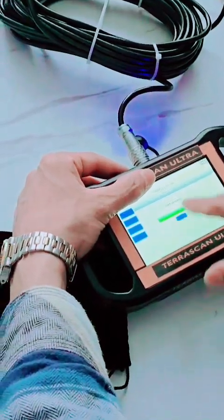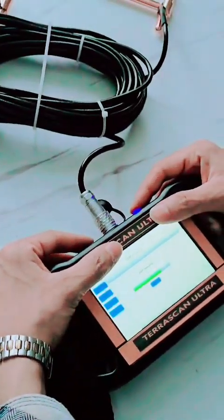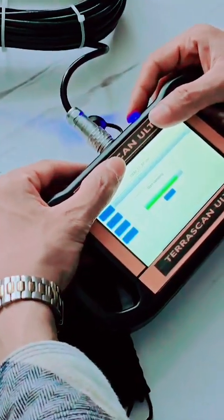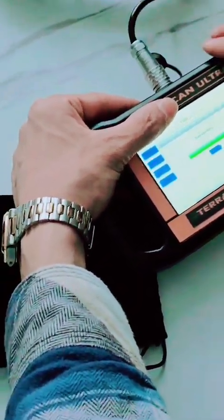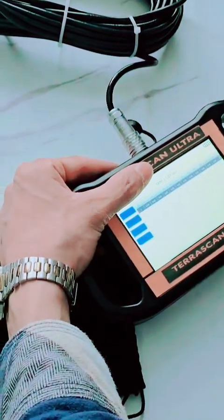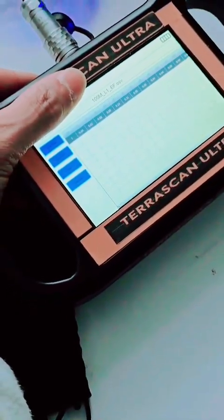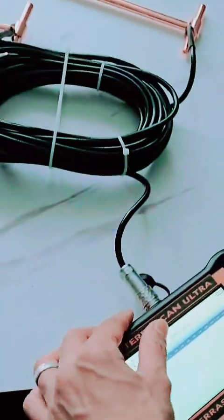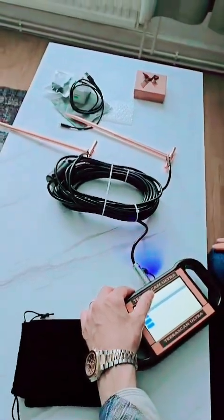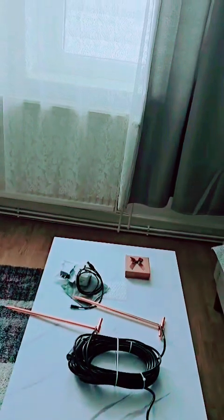This is just a test — we can't make a real test with the system here. Since the probe is not in ground, we have nothing in the result. Thank you for watching, and I wish you all good luck. For any questions, you can contact us by email, WhatsApp, or visit our website at www.gmg-detectors.com. Thank you, bye bye.